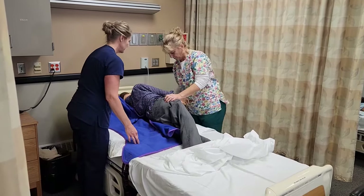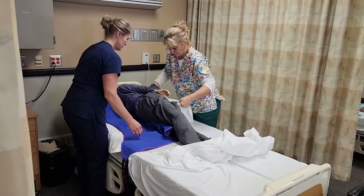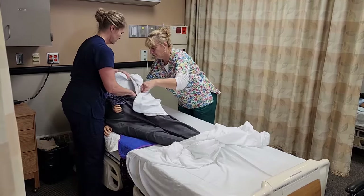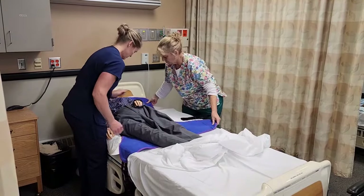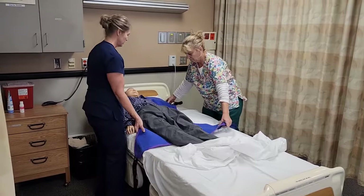We can use the lift sheet to bring them back over — a little bump here, Lee. One, two, three. There we go, and over towards me. I'll hold them and then you can get the sling. Let's lift him back to the middle of the bed — one, two, three.